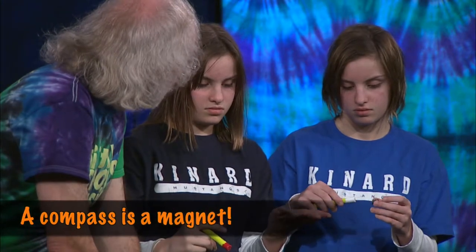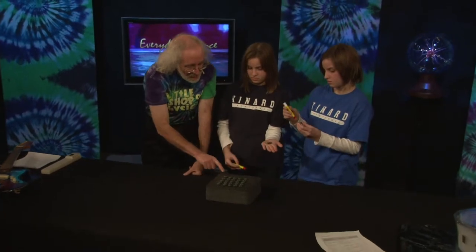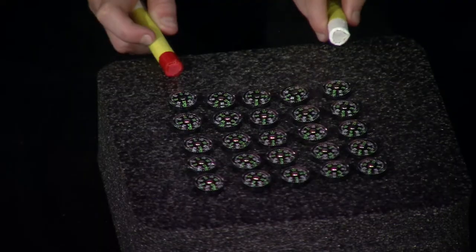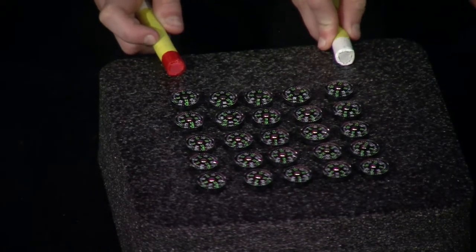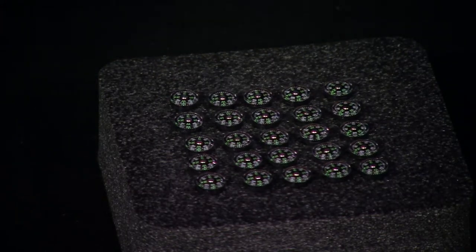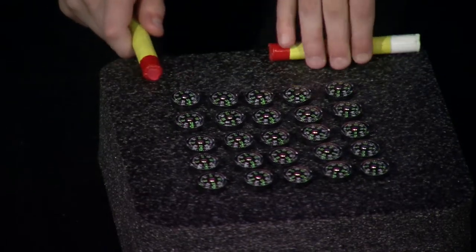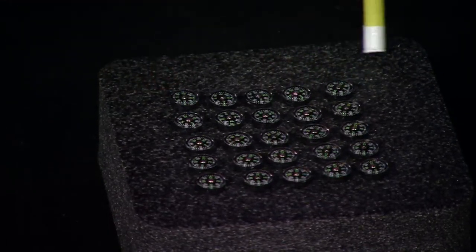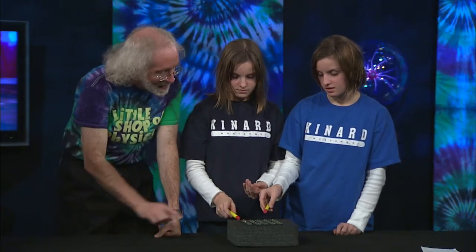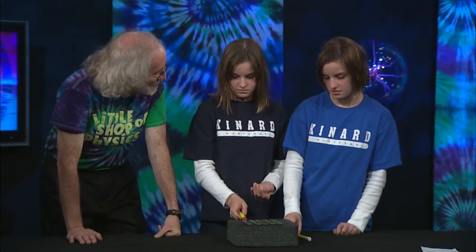It's just a little magnet that's free to swivel. Now I've got 25 compasses here. Don't put your magnets right next to them, but take your magnets and put them close to it and watch what the compasses do — no closer than that. Now take your magnets and rotate them. You see the compasses rotating — they're rotating to line up not with the field of the earth, but with the field of the magnet. You're changing the magnetic field by moving your magnet around, and the compasses rotate to line themselves up with it.